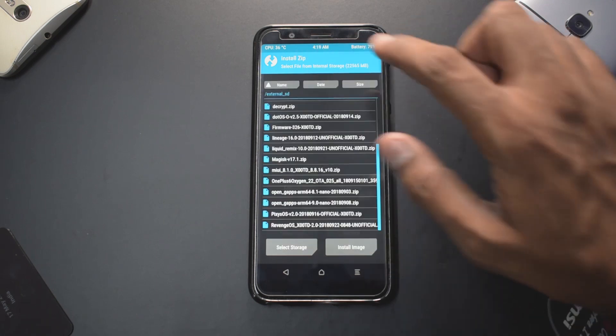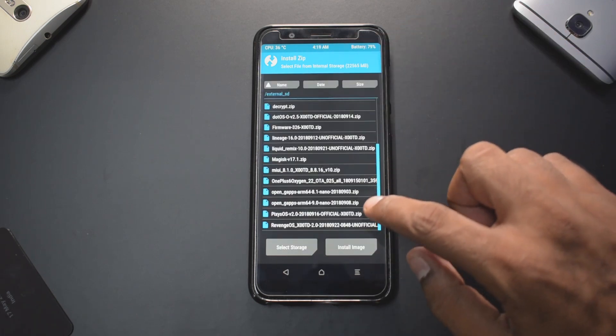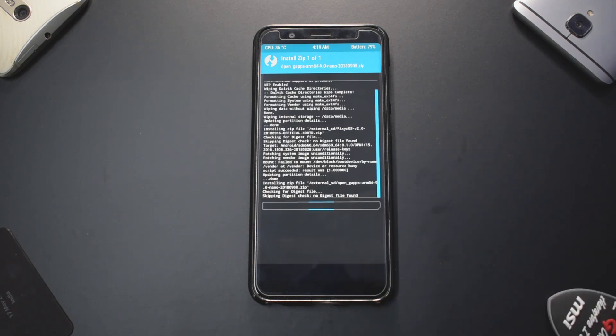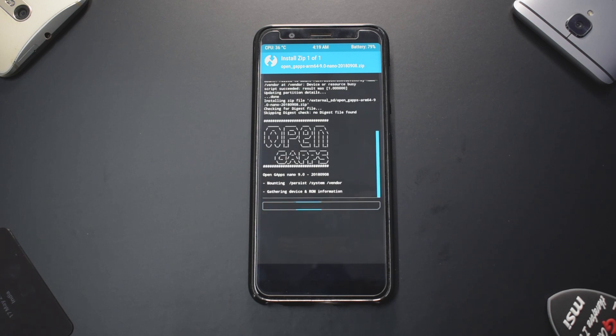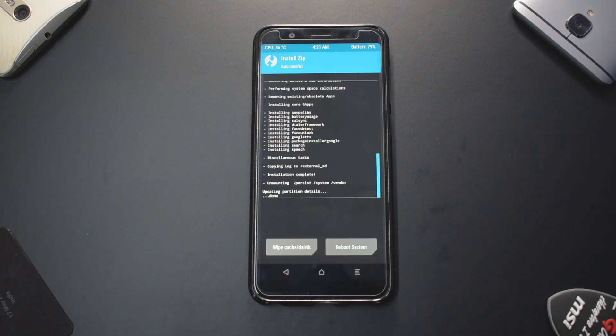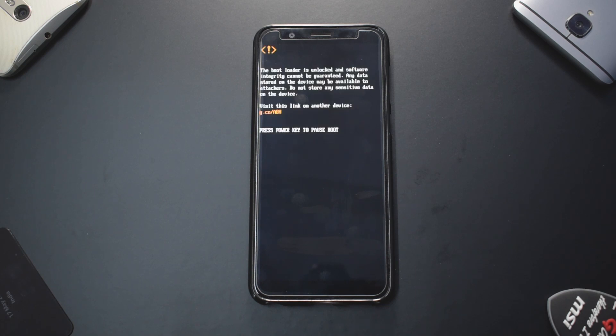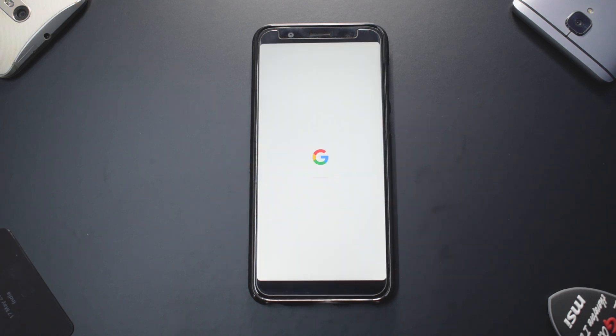The ROM has been flashed. Now go back to the home screen, go to Install, and select Open GApps 9 Nano — swipe to confirm flash and wait for GApps to install. GApps is basically Google Play Services, for anyone new to flashing. Once that's done, go to the home screen, select Reboot System, and choose 'Do Not Install.' The first boot will take anywhere between two to five minutes since this is a fresh install.